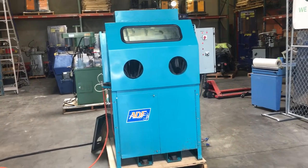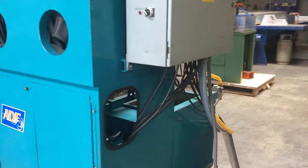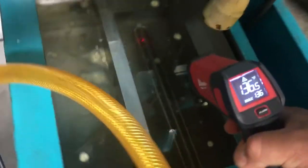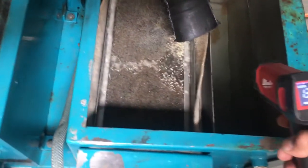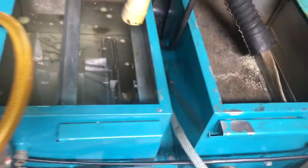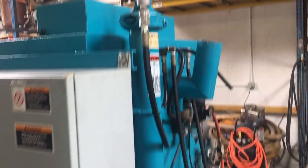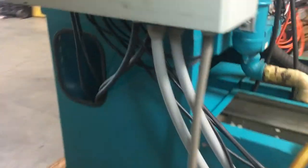Here we have an ADF System glove box part washer. This is a heated part washer. The water is already warm — it's got a couple of heaters. The temperature is about 136 degrees Fahrenheit on one, and about 99 degrees Fahrenheit on the other. They're warming up right now. Both of them have sprayer guns hooked up — one is a wash and one is a rinse. We'll open this up so you can see inside.